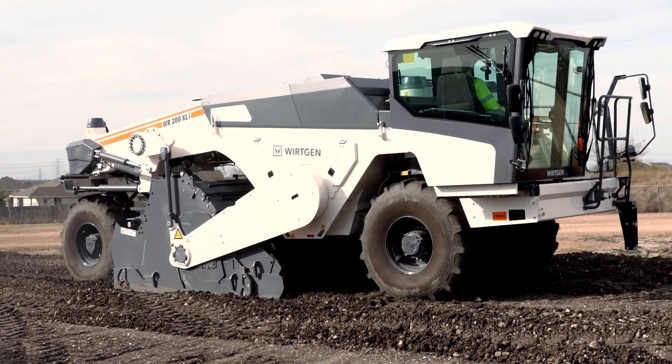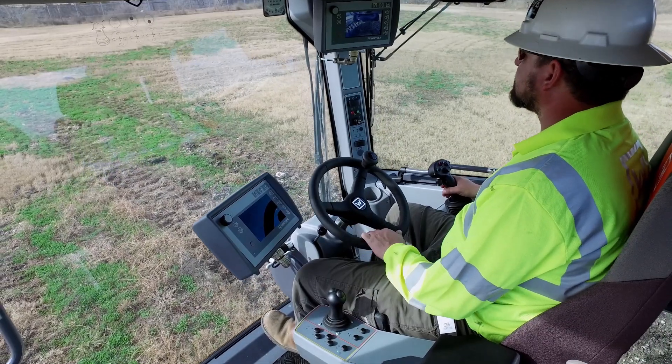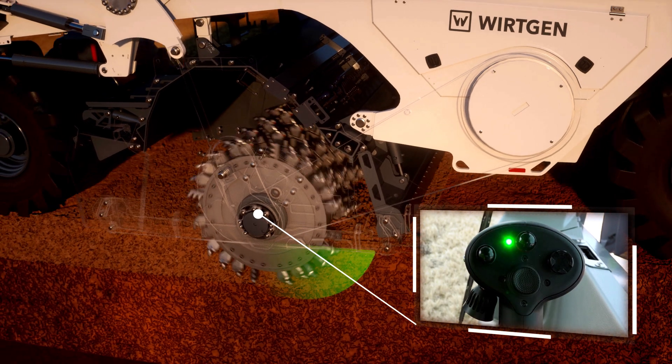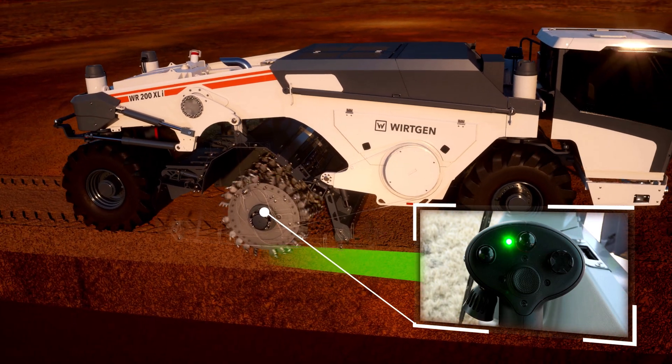End of Cut — Automatic Mode. At the end of work, the red-rimmed button on the right-hand joystick is pressed to activate the auto-lift feature. The automatic system is then initiated by pushing the multifunctional button briefly upwards, which is confirmed by the flashing green LED.